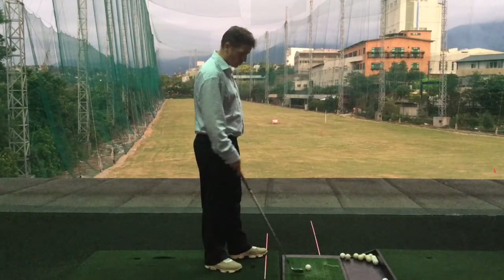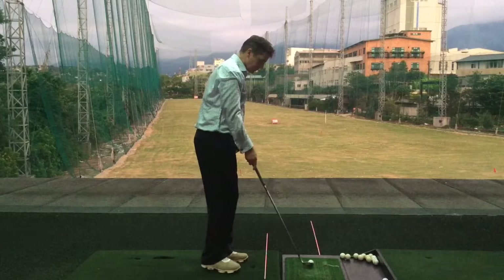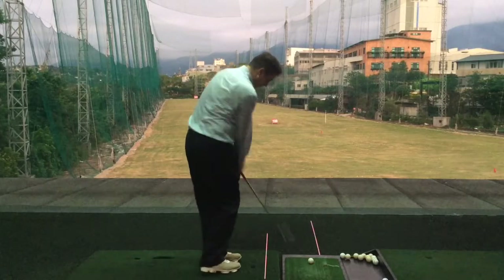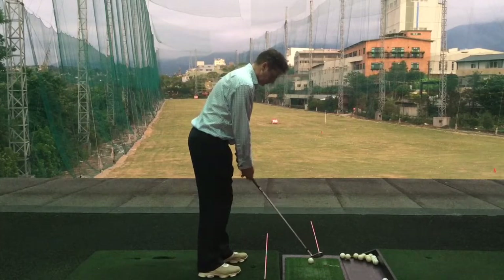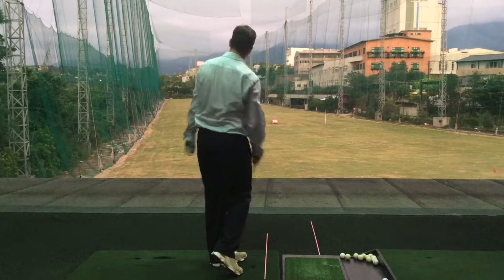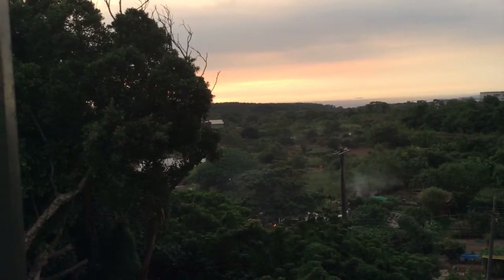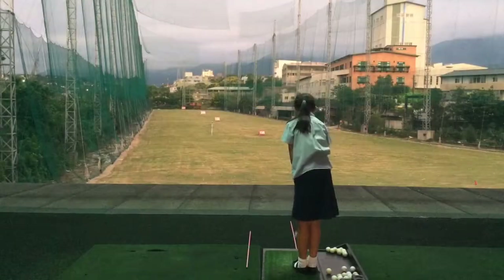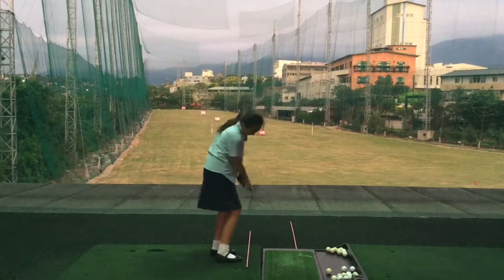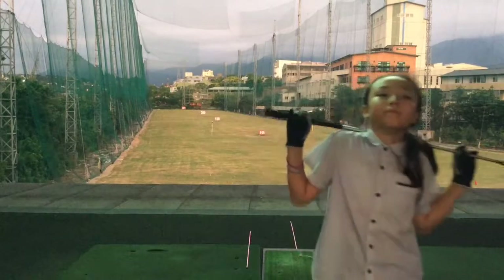Cassie wants to show everyone the sunset — it's beautiful: farmland and the sea with so many colours in the sky. Next shot back to the first flag. Dad hits slightly right — a hard one to beat. Cassie is a little bit short, so Dad wins that hole. Still one up for Cassie overall.